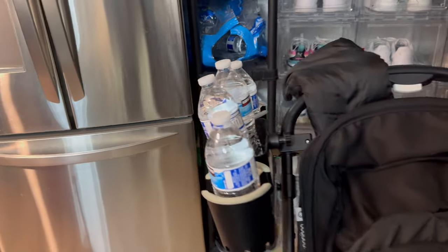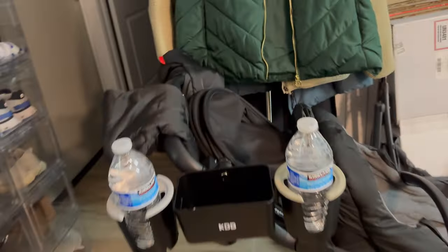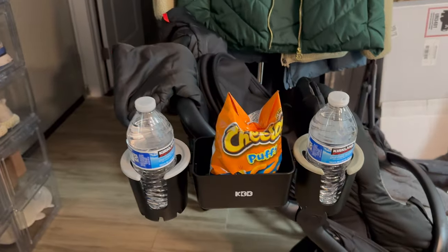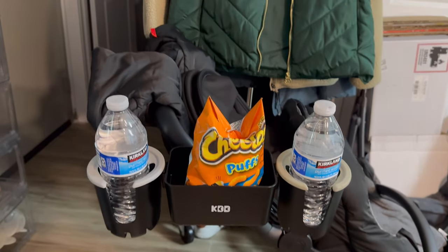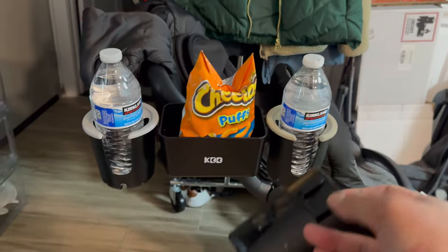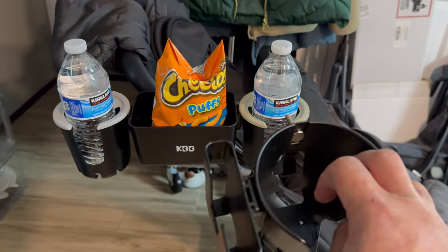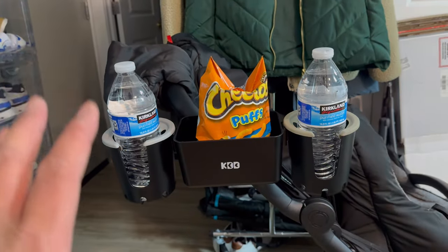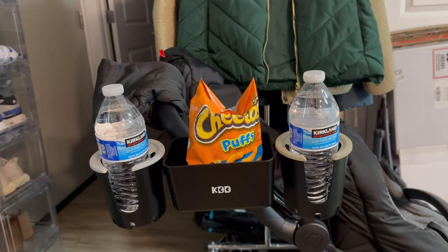Instead of putting water in the middle holder, you could also put some baby snacks there. Just to clarify, this does not come with two cup holders on each side — I took the extra one from my older version. What it actually comes with is a cell phone holder on one side and a cup holder on the other. I think this is a pretty good stroller bottle holder overall.